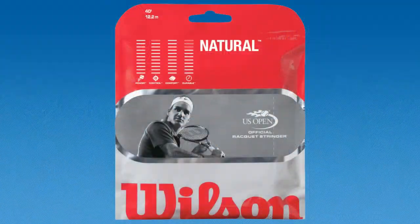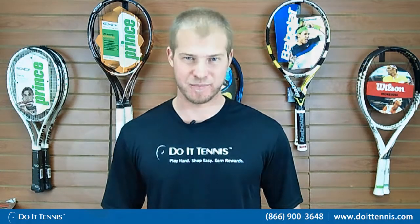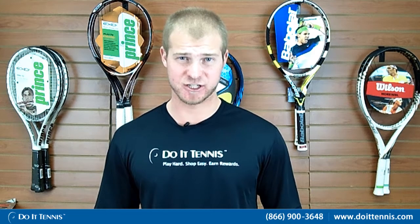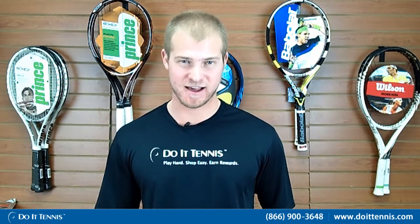This is Andy with Dua Tennis and this is the Wilson Natural Gut 17 gauge. This is a top of the line natural gut. It will give you all the power and the control and feel that you would expect from a natural. It's also great for holding tension, so for those of you that wait a long time between playing and don't want your strings to loosen, this is the best that you could find for that.